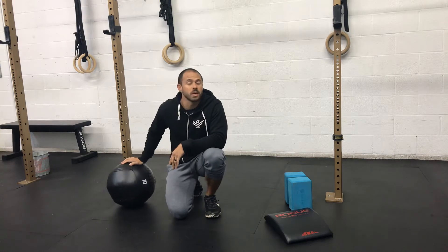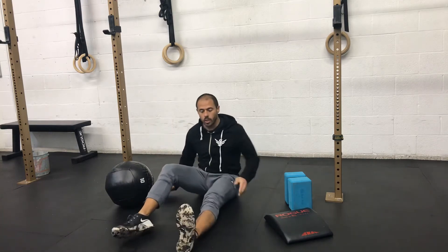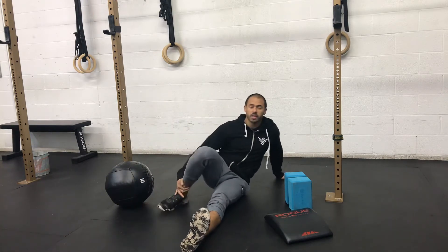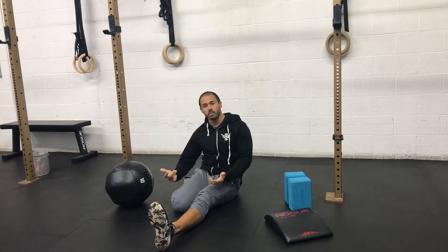And if you have a medicine ball, that's great. If not, no worries. To perform this, we're going to have one leg stretched out, and the other you can either sit on, but I prefer to have it off to the side like this. Knees are together.